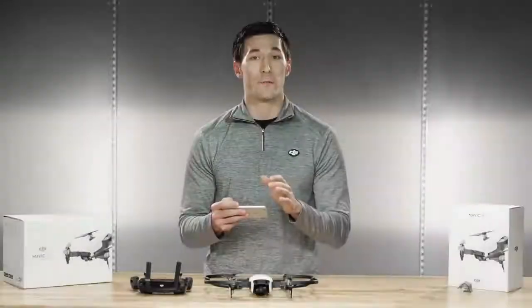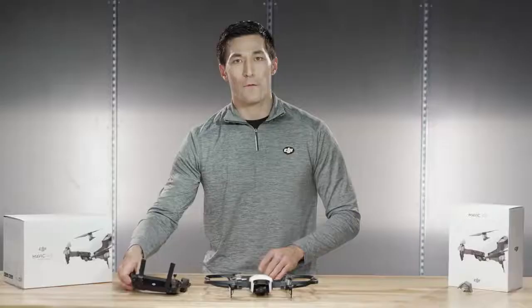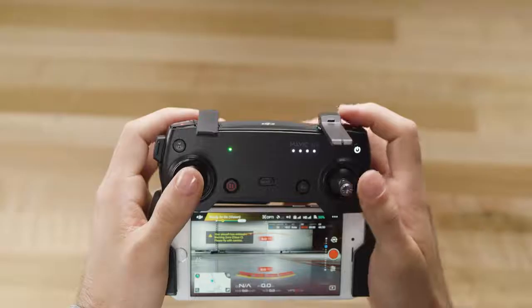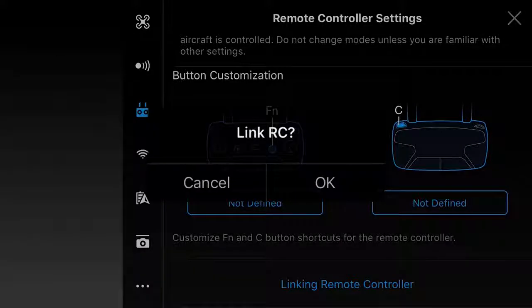Now, if you want to record video from the camera, press this button on the GO app, or if you're using the remote, you can use this button. For photo, switch into photo mode on your smartphone and press the white button, or simply use this button on the remote. To return to remote mode, press the white rear button for two seconds, then you will have to rebind the remote to the aircraft. How will you fly your Mavic Air — with the remote or just with your smartphone? Let us know in the comments section below and we'll see you on the next one.